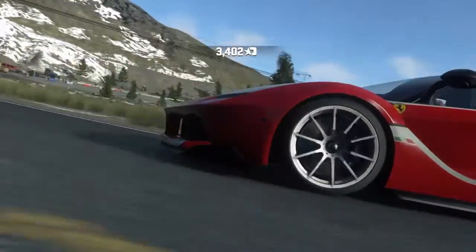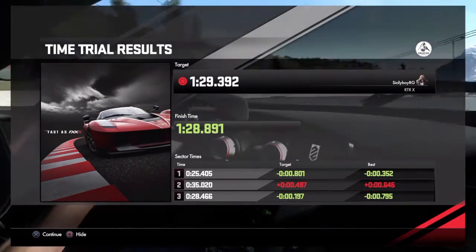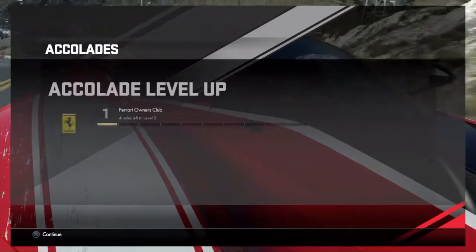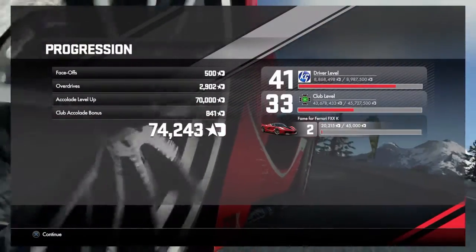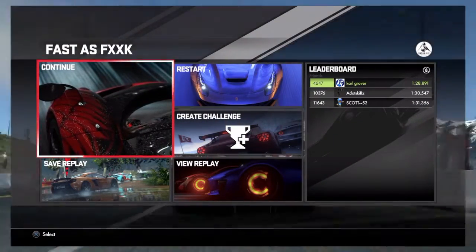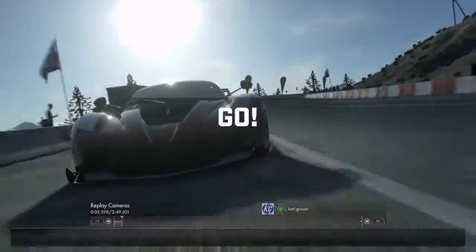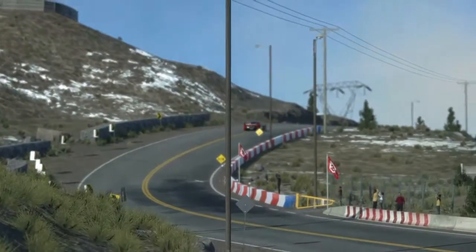Oh my dear lord, that was unbelievable! It wasn't the fastest time guys, I know you've probably done way faster than that, but that was such an amazing experience. I don't know if those are the best settings for the wheel rotation — let me know in the comments below if you're an experienced wheel user. We will come back to that event once we've got the hang of the wheel. Please hit that like button and subscribe because there's going to be plenty more of these events coming up on the channel very soon.